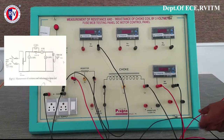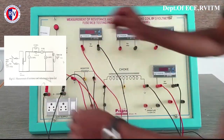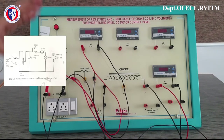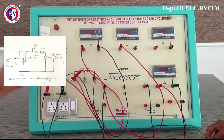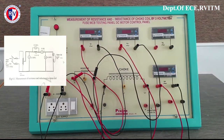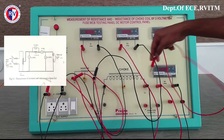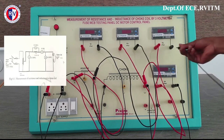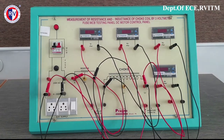The fuse and MCB are the protective devices. If there is any fluctuation or variation in the voltage and current, it will protect the entire panel from disruption or from a fault, thereby disconnecting itself so the circuit is protected. MCB is a miniature circuit breaker, and a fuse is a low-voltage device. Whenever there is high current flowing inside, the fuse will melt, thereby providing protection. MCB has a tripping mechanism, so it will break the circuit and protect the entire circuit.